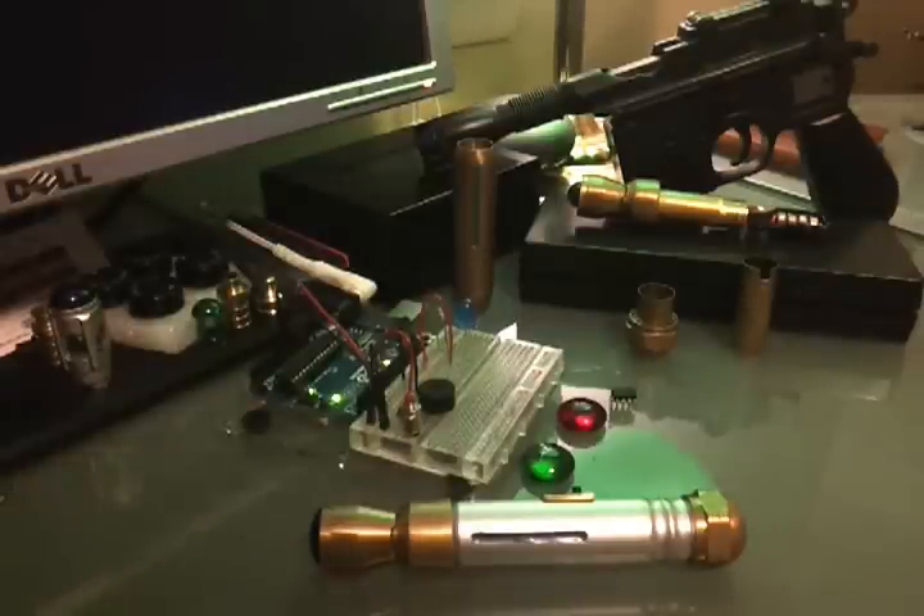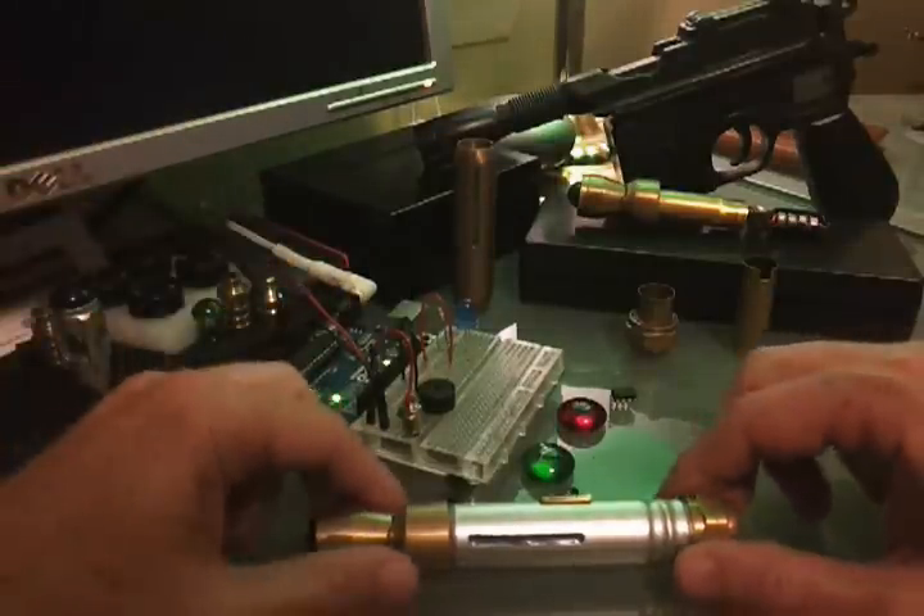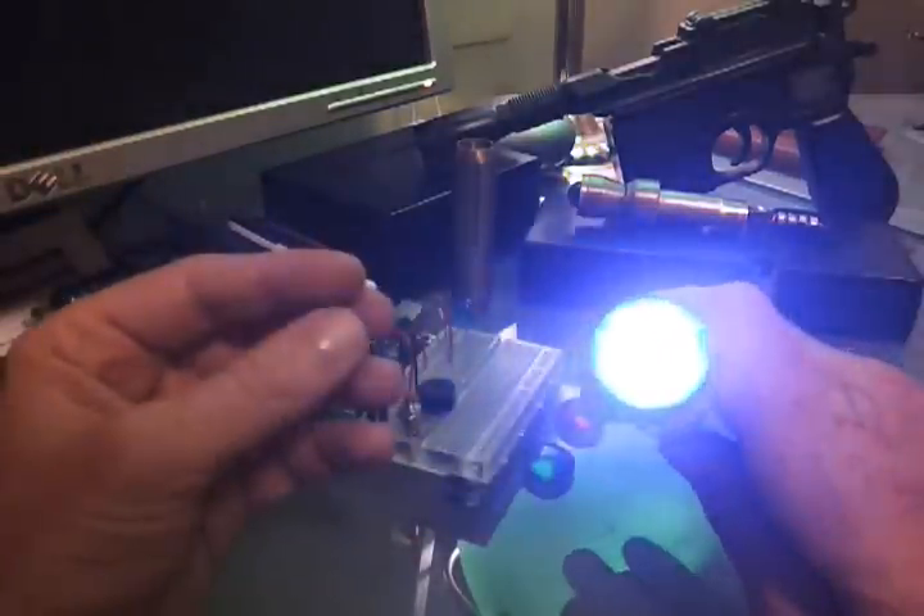Hello and welcome to the breakdown of my Mark II sonic screwdriver. This will go over some of the parts and process that goes into crafting a sonic screwdriver out of hobby supply parts.